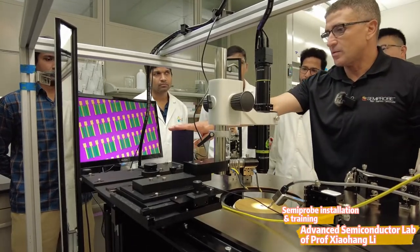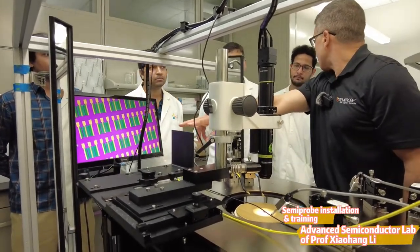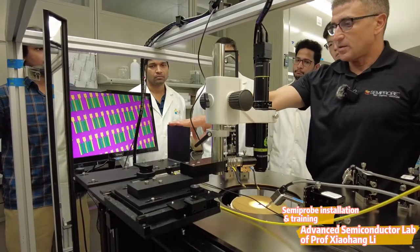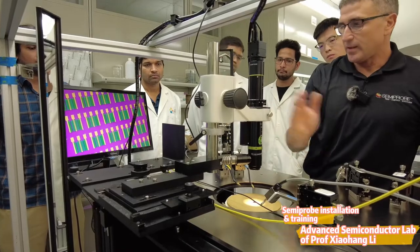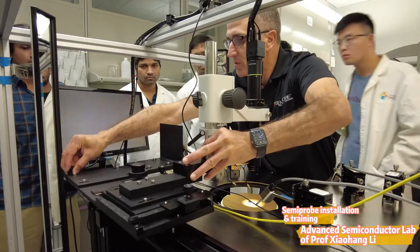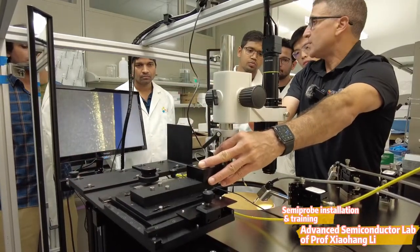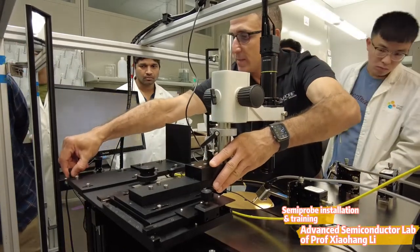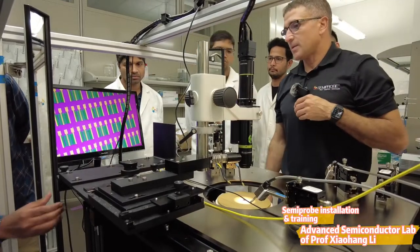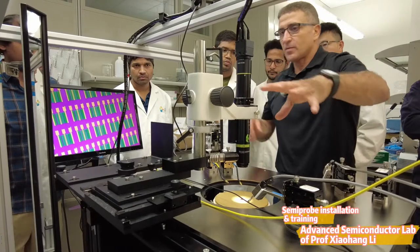This one here is also special for you guys because you need to put a special camera here that the professor requested. To be able to move the current microscope away and bring the camera in, we have this little unlocking knob. When you have the camera, you can move it into place, or you can go back and it just locks into the same spot.